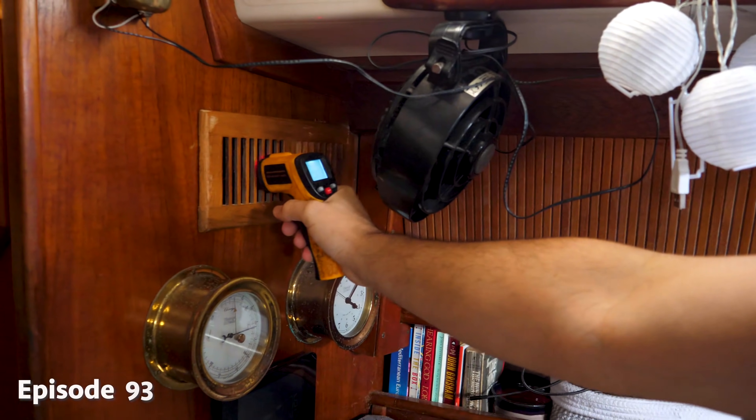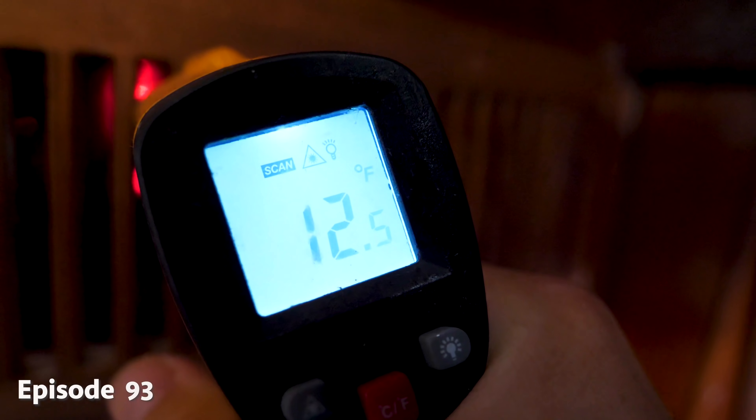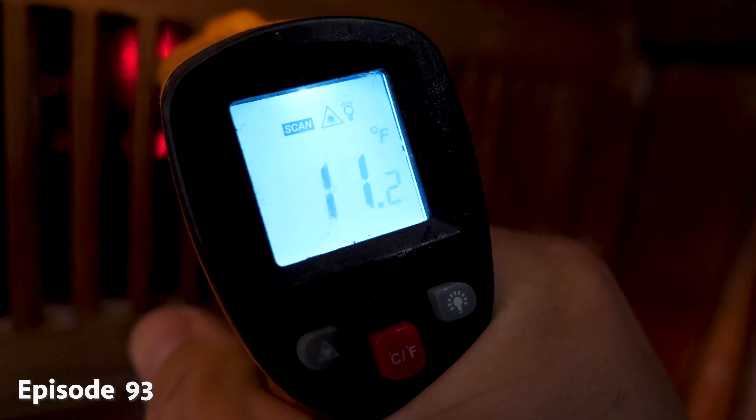Check it out — temperature gun. Oh yeah, nice 34-degree air falling out of there. 13, 12 — it's getting colder and colder.